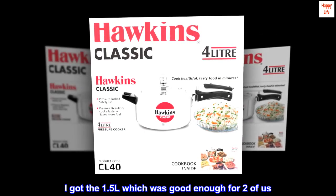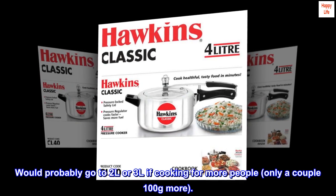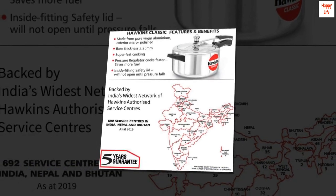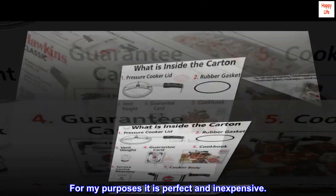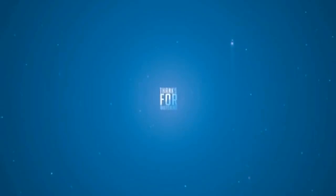I got the 1.5 L which was good enough for two of us. I would probably go to 2 L or 3 L if cooking for more people — only a couple hundred grams more. This is not my ideal cooker for home, but that's not what I got it for. For my purposes it is perfect and inexpensive.